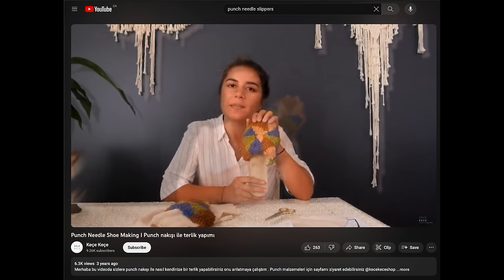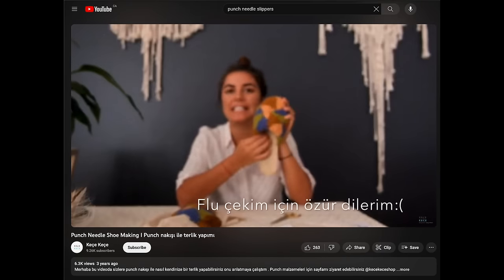I went to YouTube because that's how I learn everything, and I found this one tutorial I thought was in Spanish — it's actually in Turkish. I didn't understand a thing and just watched her, and I think I learned how to do it. I've never done this before but I think I know how. First I need to go get the rest of my supplies.